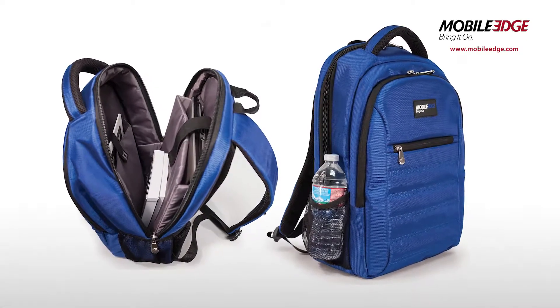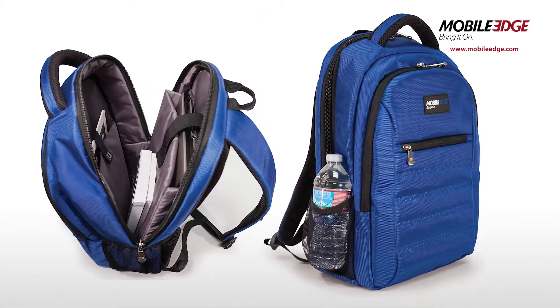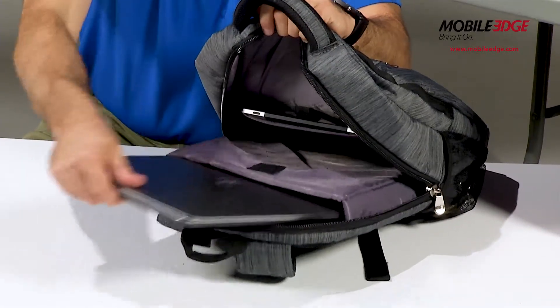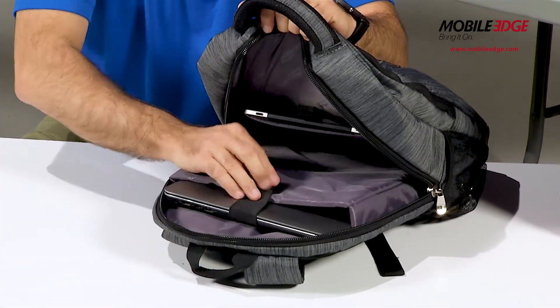This contemporary backpack not only offers laptop and tablet protection, but provides ample space for books, files, and accessories needed to stay productive. The SmartPak features include a protective laptop compartment designed for laptops with screens up to 16-inch.